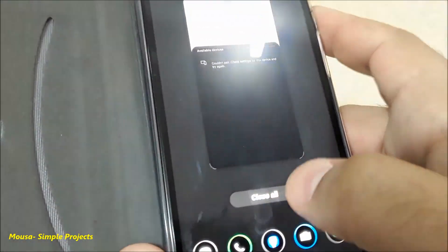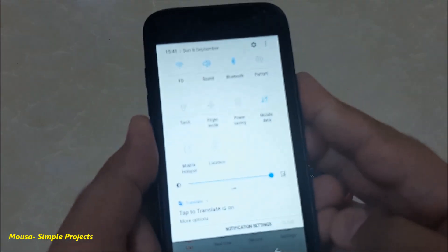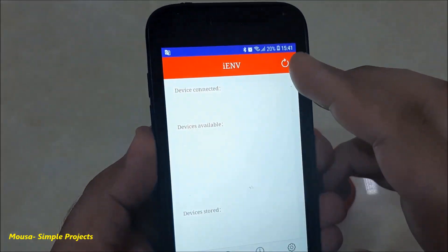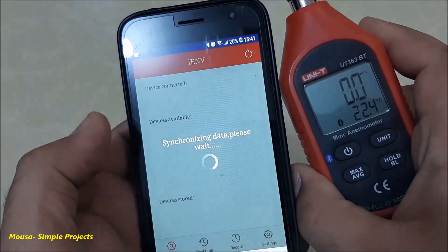To solve this problem, because of some reasons you have to turn on the location. Then try again, and as you can see, I find my anemometer.